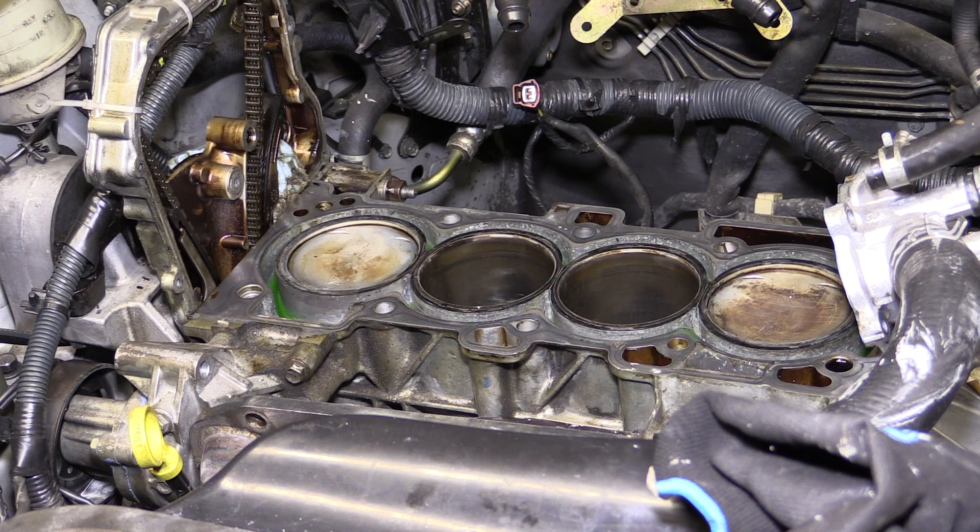There are a lot of videos already on YouTube that go over the process of replacing the head gasket on this engine. This isn't an easy job, though it's not what I would consider technically too difficult to do, but there are a few things I'd like to add to the process to help alleviate any of the problems that I've encountered.